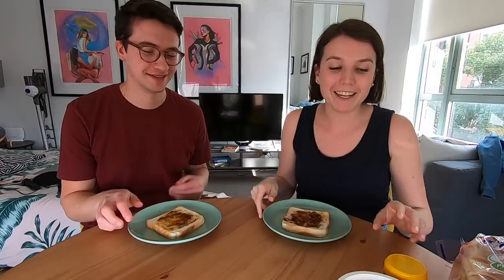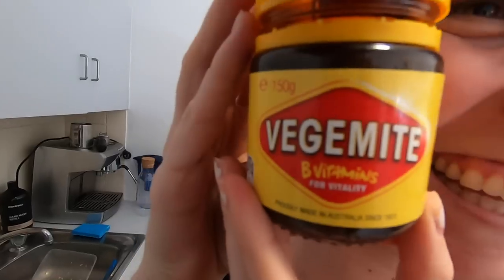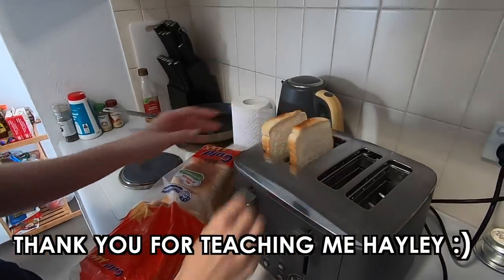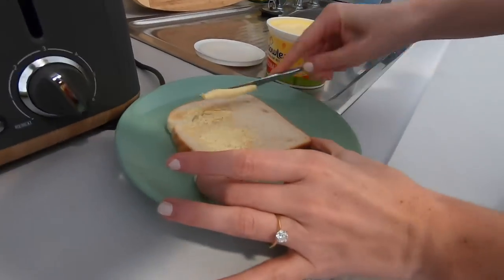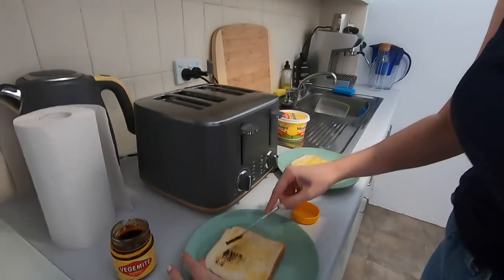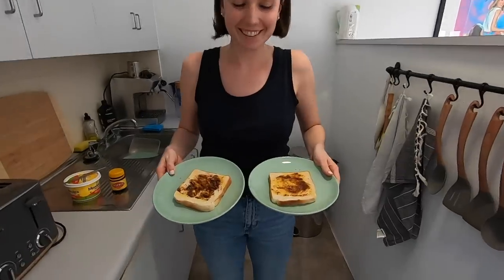The first item up is vegemite toast. To make a proper Australian vegemite toast you need a slice of bread, spread butter — a good amount — and then just spread a thin, emphasis on thin, layer of vegemite, otherwise you will regret it. Vegemite isn't new to us, we eat it every morning and it's one of our favorites. I probably put too much on mine but I started to like it.